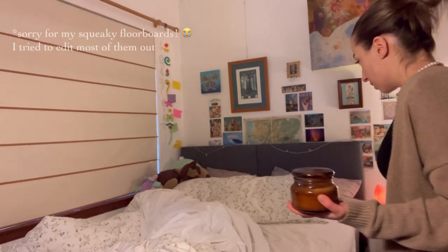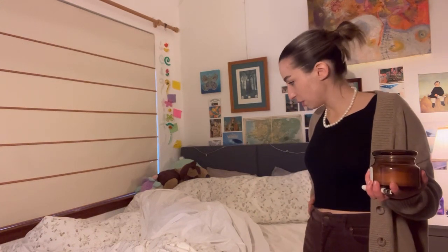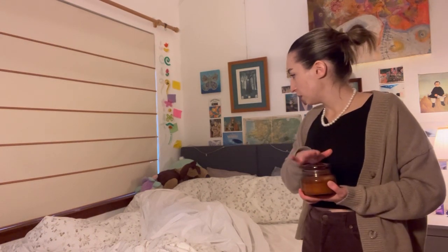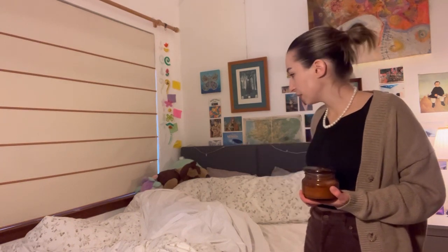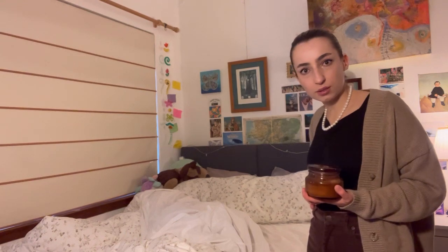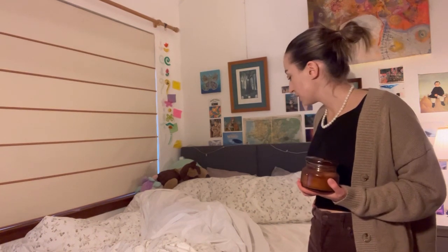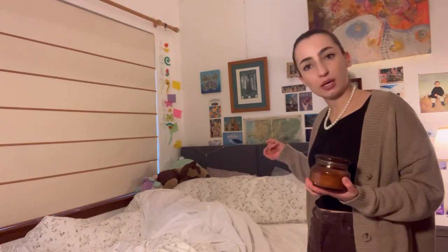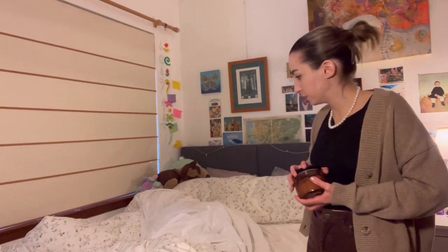Oh, goodness gracious. Charlotte, darling, what is going on? I've just come upstairs to do nighttime checks and light a nice relaxing candle. Your bed, darling, it's not made and it looks like a pigsty. We do not live in a pigsty — this is not acceptable. I'm going to have to take this into my own hands, Charlotte darling. I'm going to have to zhuzh the place. Goodness gracious.